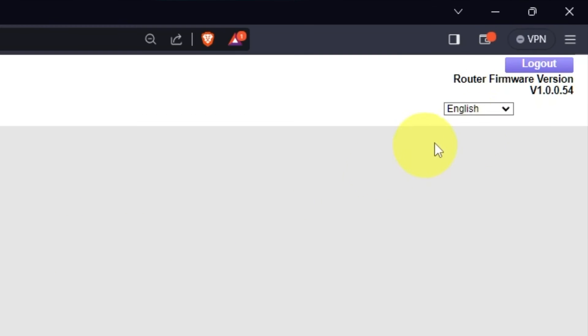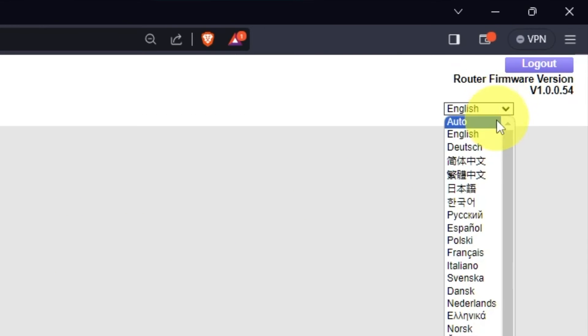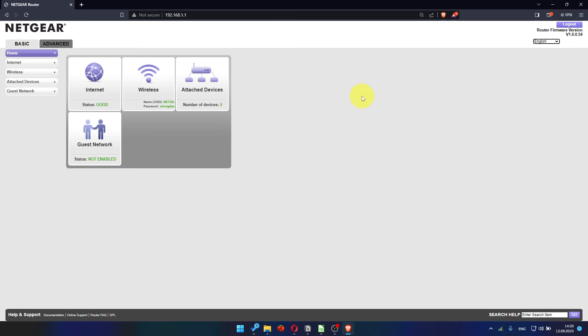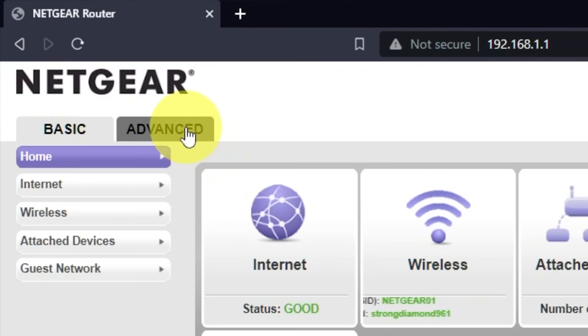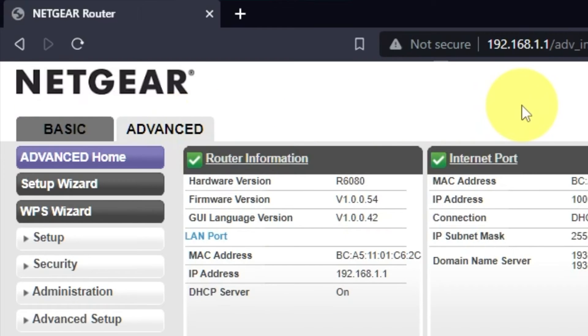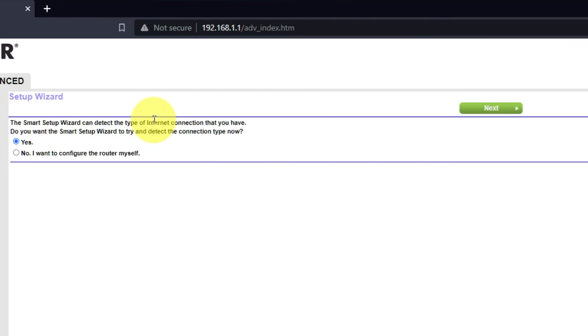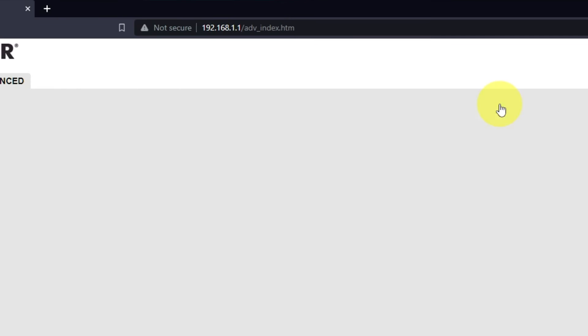In the upper right corner, you can change the language of the router's web interface. To get the internet, go to Advanced, then Setup Wizard. Press "No, I want to configure the router myself," then press the Next button.